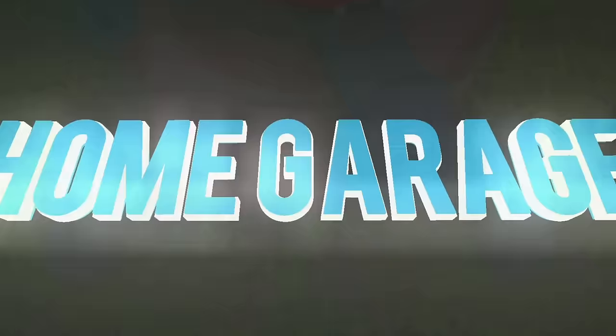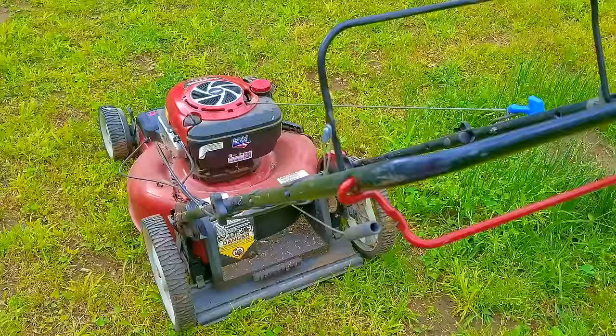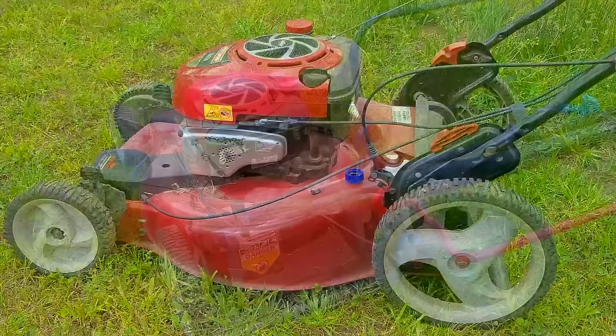Today's project is this Craftsman lawnmower with a very reliable Briggs flathead engine. It doesn't run — it only starts and runs for a few seconds if you physically put fuel into the carb's throat. That means we do have enough compression and a working ignition system, which just leaves the fuel system as the most likely issue.